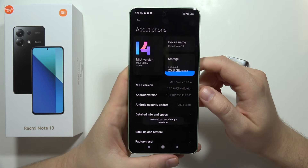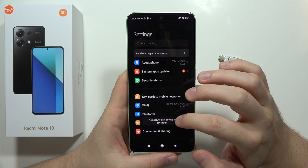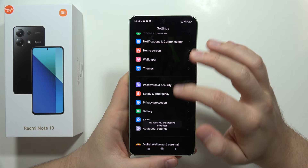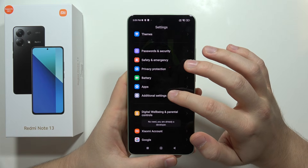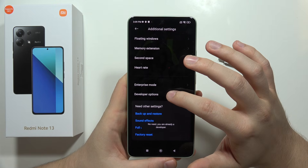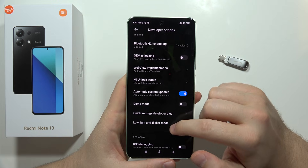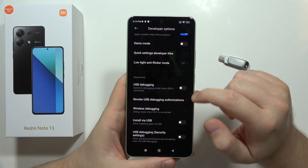Keep tapping until you enable the Developer Options. Then go back. Now go into Additional Settings, then scroll until you find Developer Options. Keep scrolling and enable USB debugging.